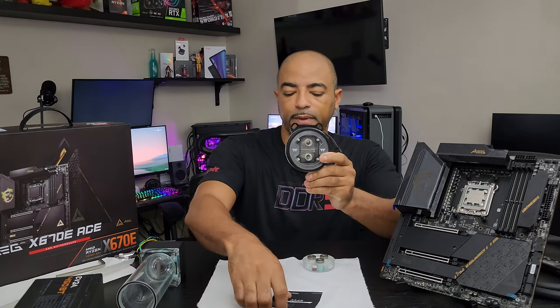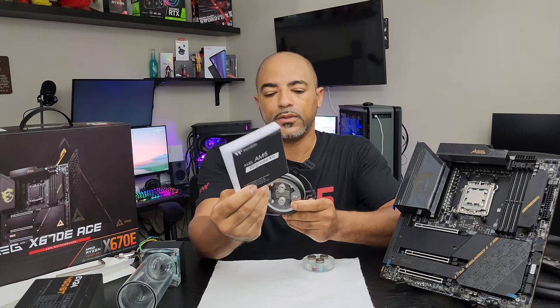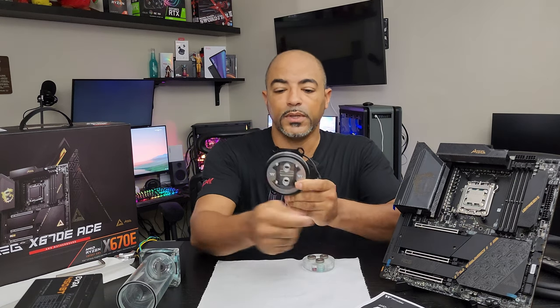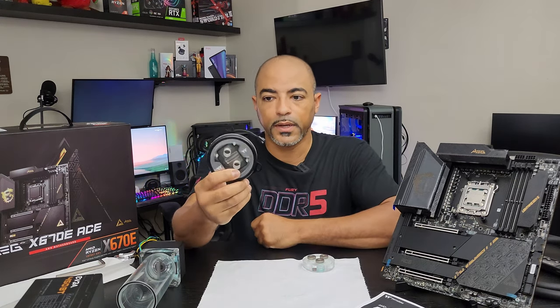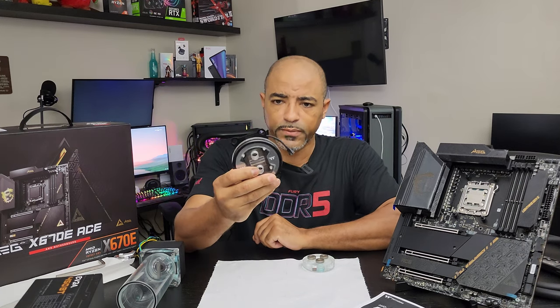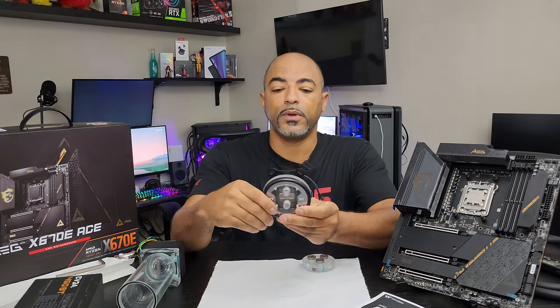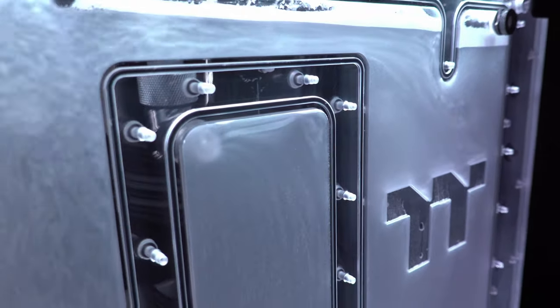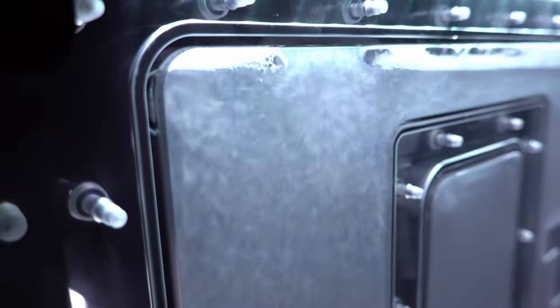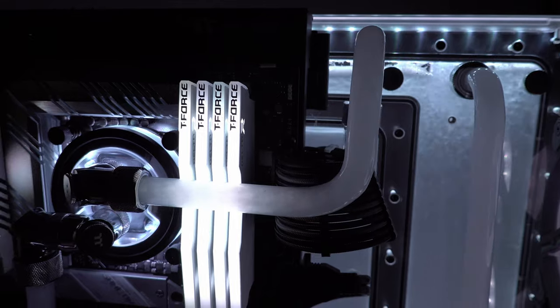Thermaltake did have an upgrade kit, and I showed in a previous video how I installed the upgrade kit on this because it was originally an AM4 water block. Thermaltake came out with the upgrade kit so now you can use it on AM5. In the last video I took this apart to clean it from all the previous fluid that was in there — it was an engineering sample fluid from Thermaltake. I really liked it. Thermaltake, please make this fluid. It's so nice.